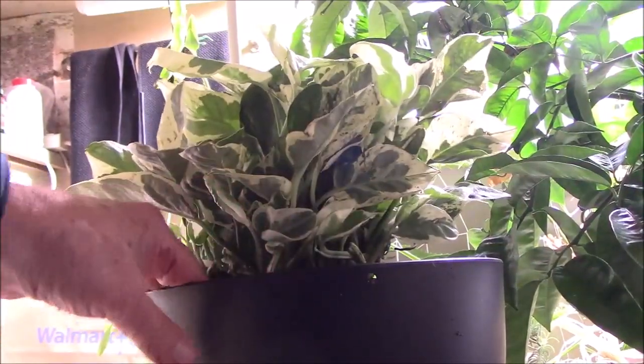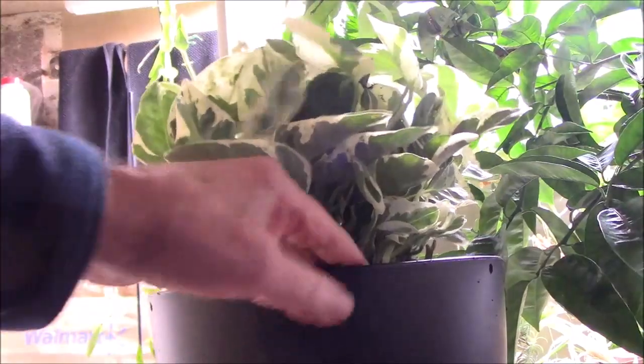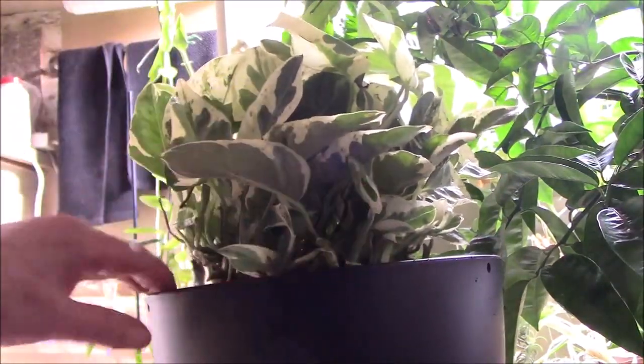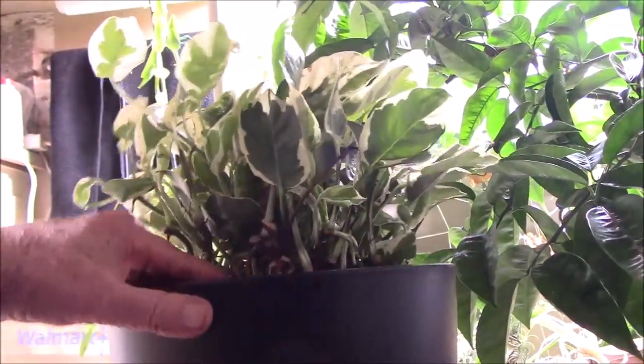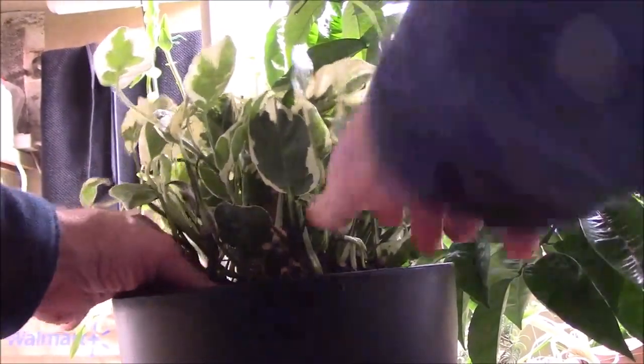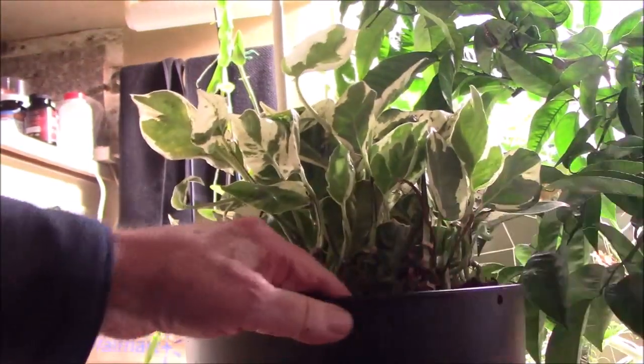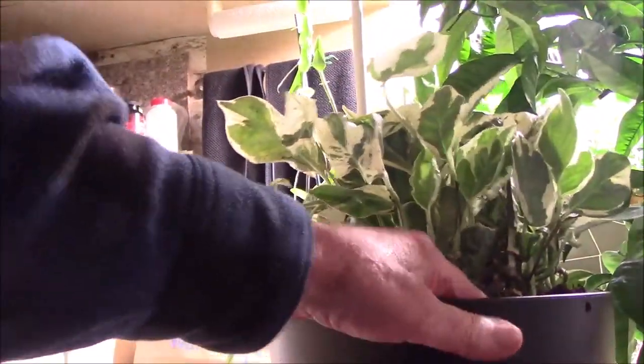When you repot, you don't want to plant it deeper than it was in the original pot. This one is just about at the same level and it should be fine.